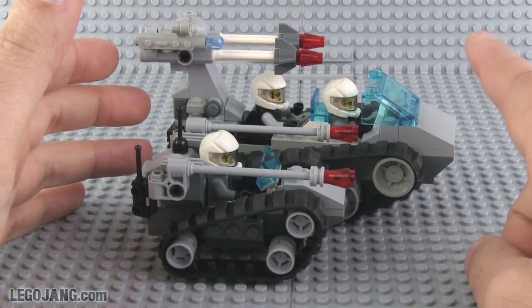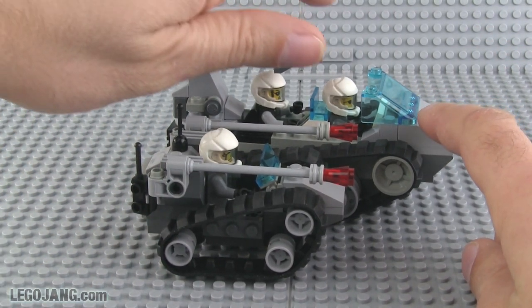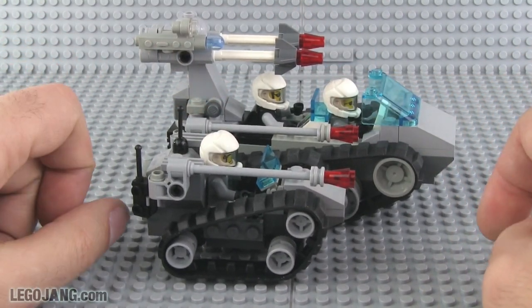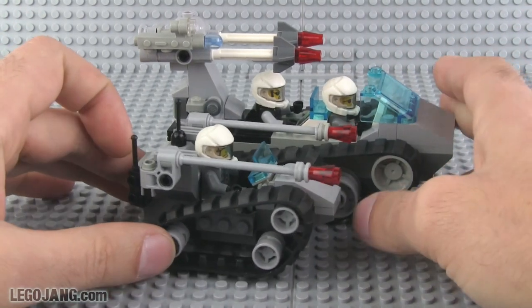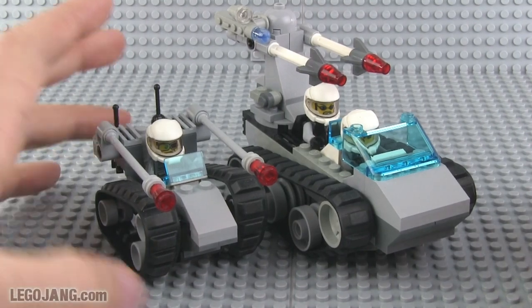Everything about this one is larger — it's wider, it's a little bit taller. Even if you don't consider the guns up here, the crew sit higher up, and everything is scaled up and the functionality is scaled up as well.